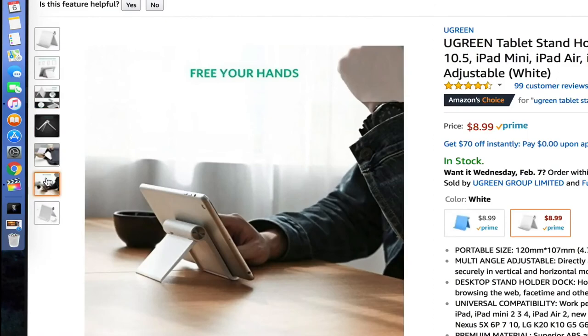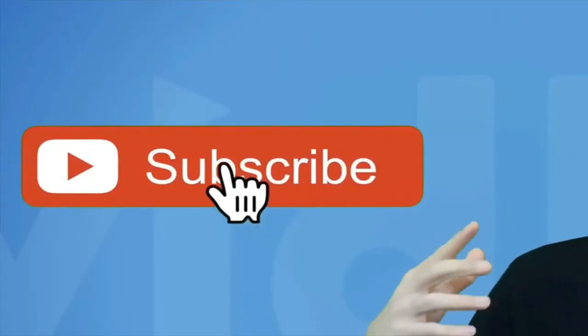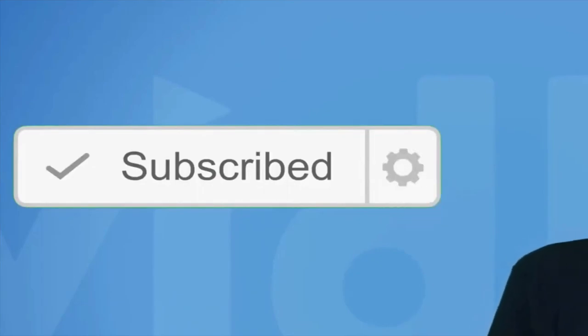Thank you for watching this video. Please subscribe for more tech reviews and helpful videos in the future. Thanks again and bye.